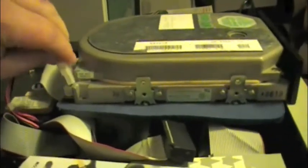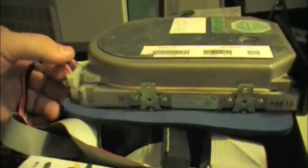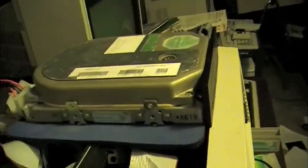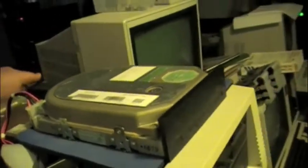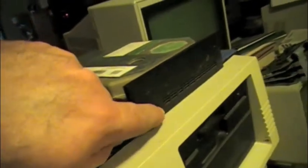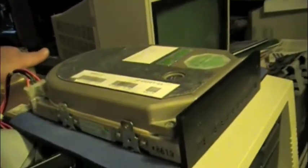Go ahead and plug it in. I haven't powered this one on in a while. We won't do it for too long because, like I said, that chip gets hot. This one also has the red light in the front like this one down here does.